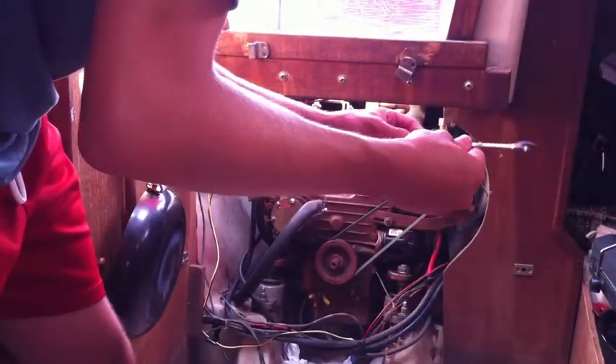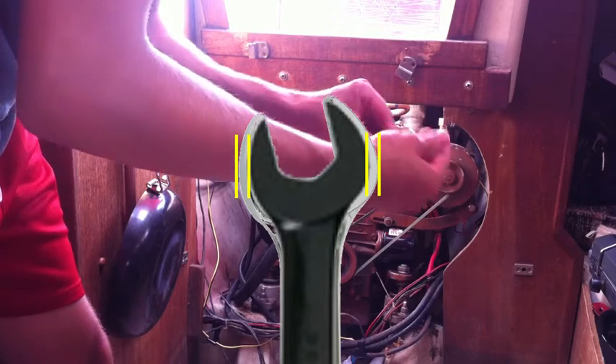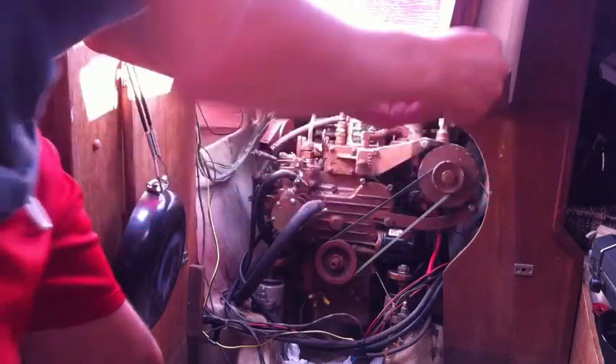I had to buy a special wrench — not that special, but I needed one with a minimal amount of excess metal on the outside because I don't have a lot of room to work. We'll see if this tool works; if not, we'll try something different.